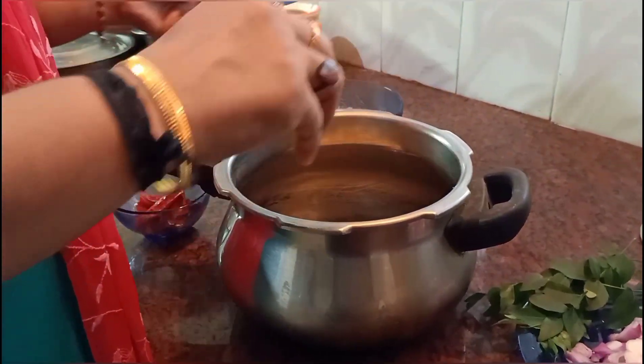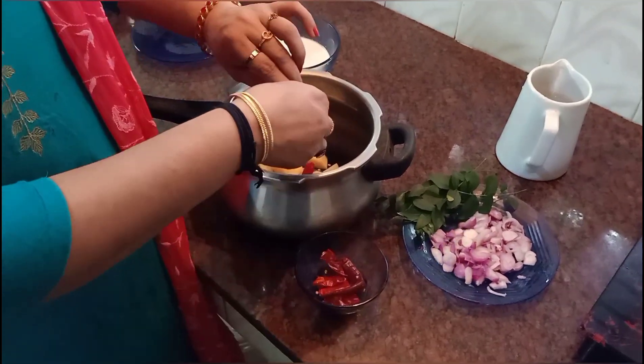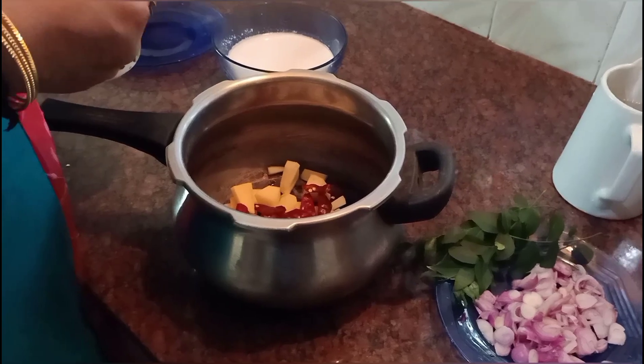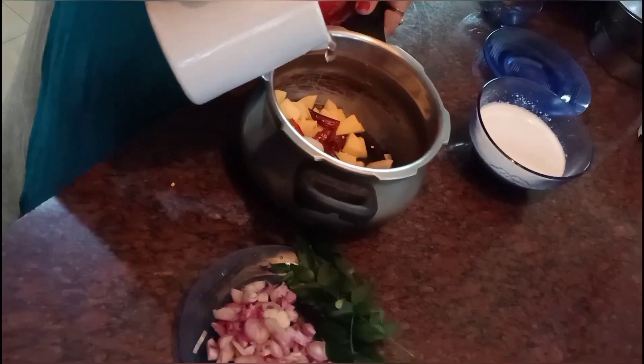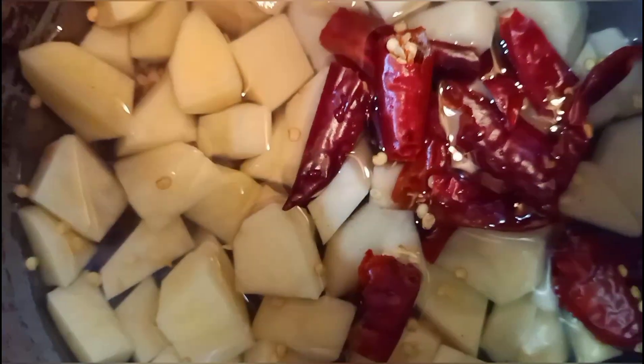I am going to make potato stew. Put a little bit in the oven.